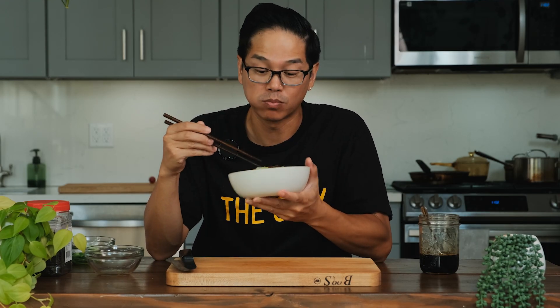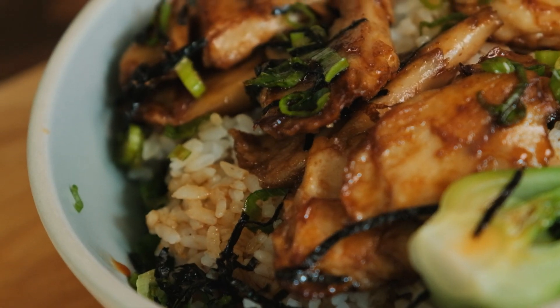Let's try this. It's good! That teriyaki sauce really just brings out the ginger flavors. This chicken hits. Beautiful, simple, easy. You can make this one in like 15 minutes. On to the next.